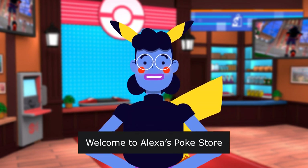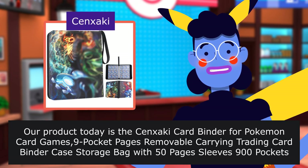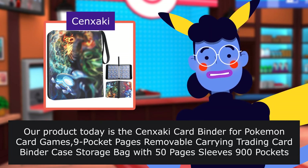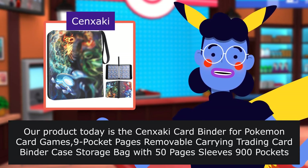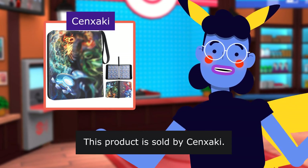Welcome to Alexa's PokeStore. Our product today is the Senfakey Card Binder for Pokemon Card Games, 9 Pocket Pages Removable Carrying Trading Card Binder Case Storage Bag with 50 Pages, Sleeves 900 Pockets Card, can store a variety of card game cards. This product is sold by Senfakey.